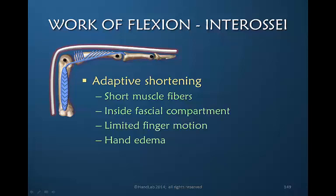During finger flexion the interosseous muscles are elongated. But postoperatively, if finger flexion is limited, the interosseous muscles are never elongated. Prolonged edema within the hand contributes to limited use of the muscles as well as increased compartment pressure. This creates a vicious cycle, all of which contributes to adaptive shortening of the interosseous muscles — an extremely common finding in postoperative flexor tendon repair patients.